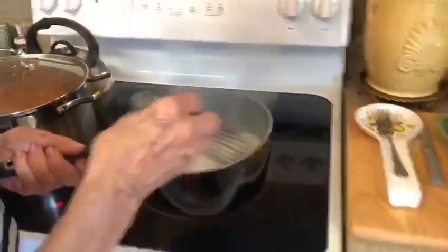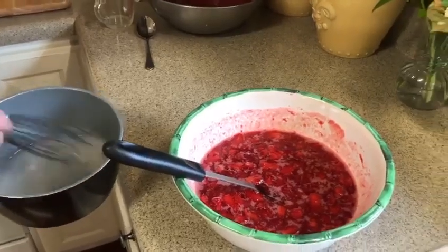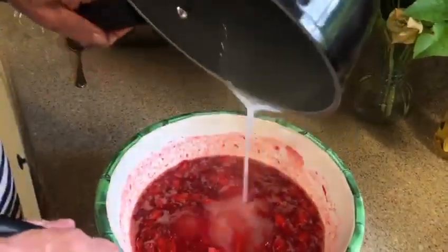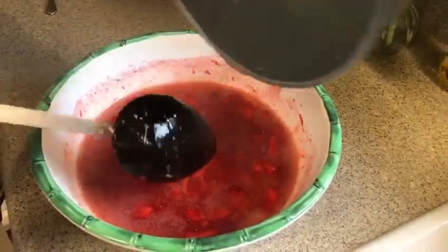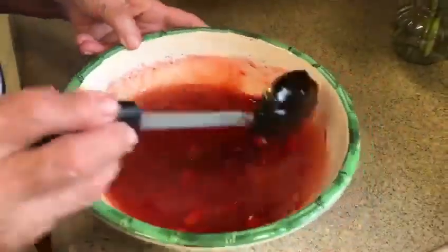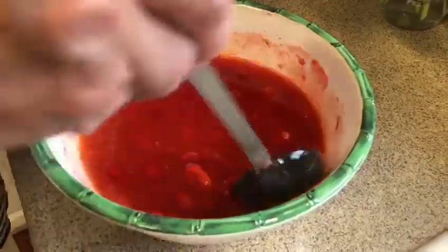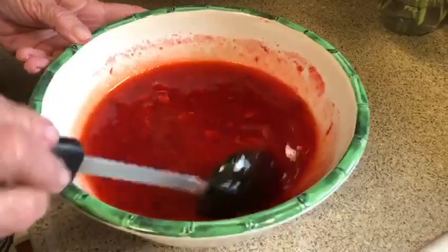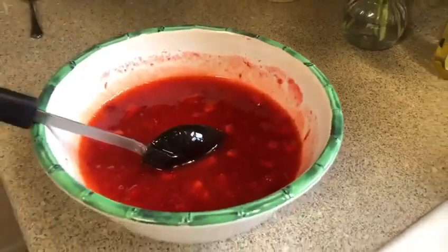We've got one minute — put our stove off. Make sure everything in there is ready and we pour this directly onto our strawberries. We mix this up and now this sits for three minutes. While it's sitting you just stir it occasionally, not constantly — this is still making sure that the sugar is dissolved. So I'm going to set my timer for three minutes.